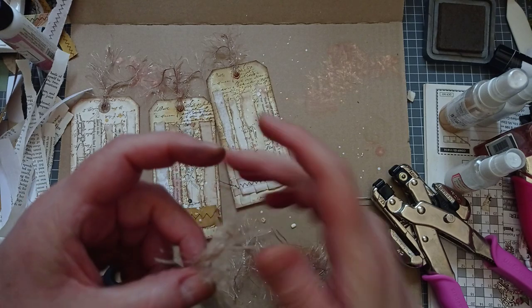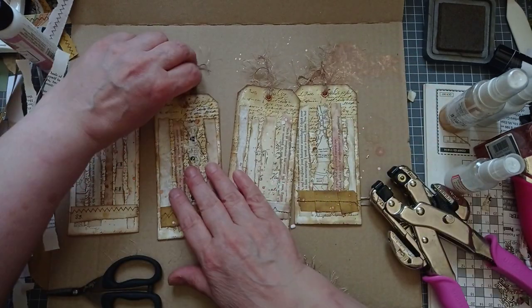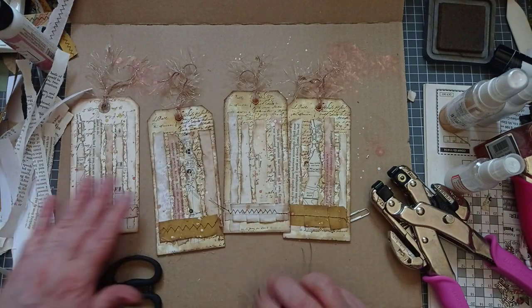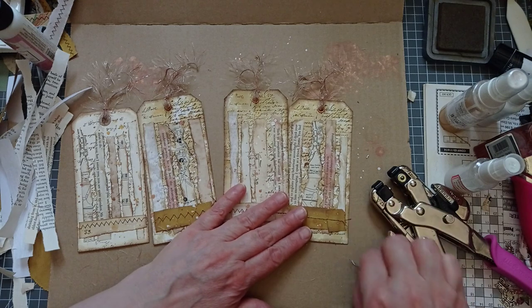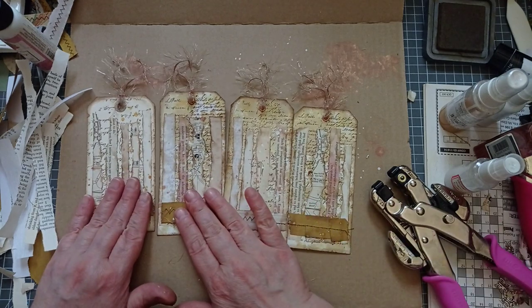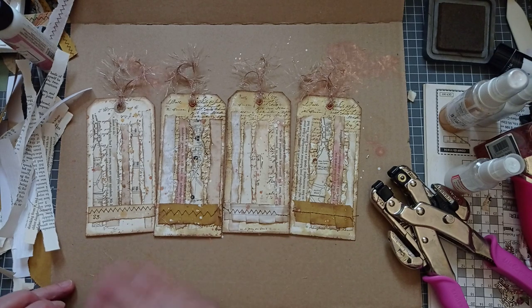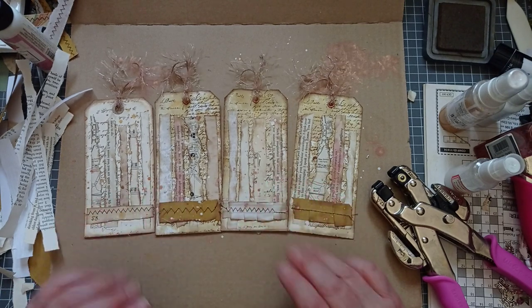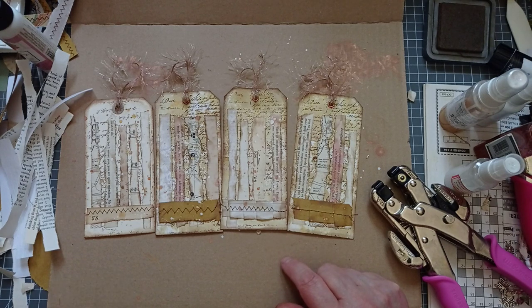Look at that — I love them. They don't need anything else on them, but I do have a plan for them. For now I'm going to leave them like that. I absolutely love that idea, Melina — you've outdone yourself with this one. Thank you very much for watching and I will see you next time. Bye!